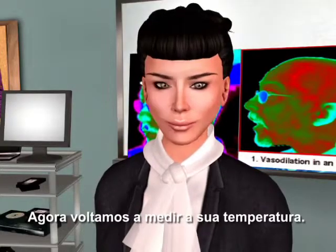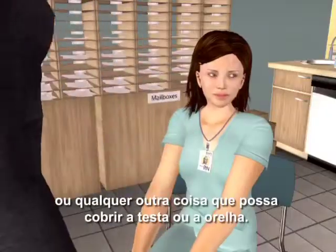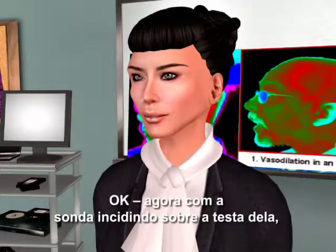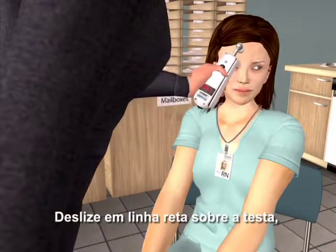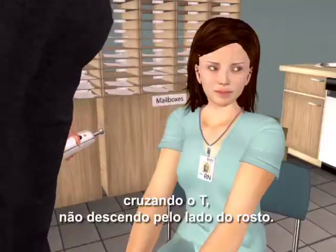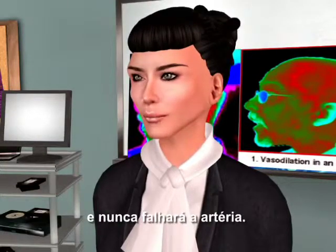Now back to taking your temperature. After wiping the probe head, brush away any hair or anything else that might be covering the forehead or the ear. Now with the probe flush on her forehead, depress the button and keep it depressed until you are done. Slide straight across the forehead, crossing the T's, not down the side of the face. Scan in a straight line to cross the T's and you'll never miss the artery.